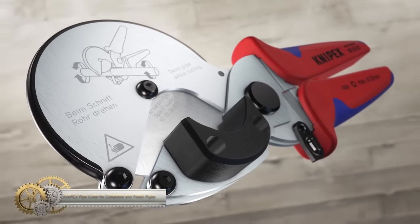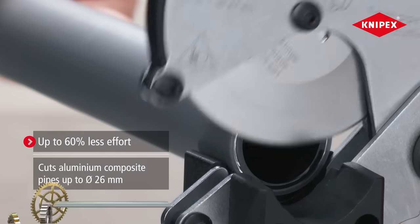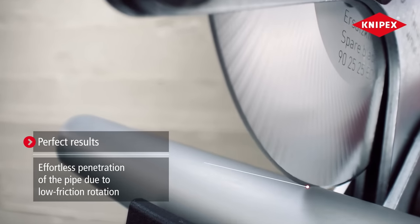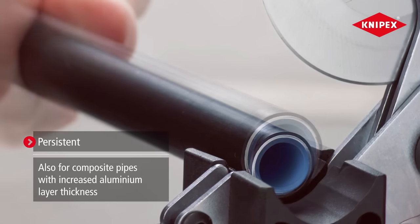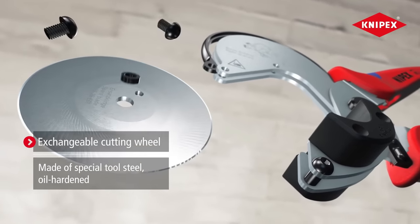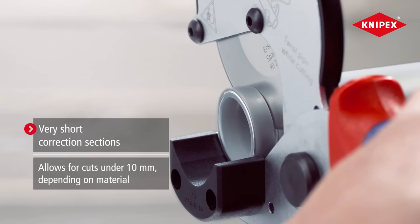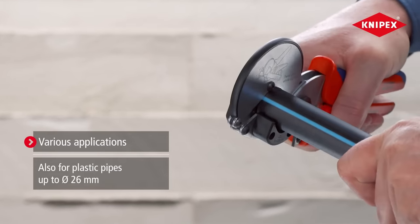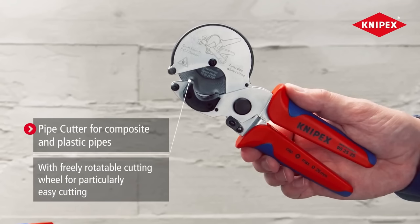The Nipex pipe cutter is ideal for cutting composite and plastic pipes up to 26 millimeters in diameter with very short correction sections. Its freely rotating cutting wheel reduces friction, allowing the pipe to rotate with minimal effort, resulting in optimum cutting results with minimal deformation. The cutter's wide plastic supports provide perfect right-angled cuts, and it can also cut aluminium composite and plastic conduit pipes more efficiently than conventional shears with fixed blades. The tool features a locking mechanism for safe transport. The ergonomic multi-component handles ensure a comfortable grip, and it is made of special quality chrome vanadium electric steel that is oil-hardened.